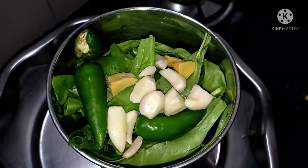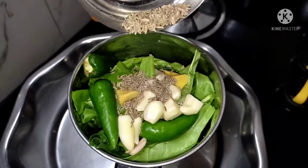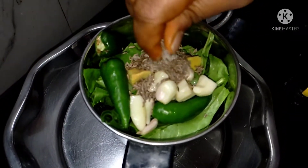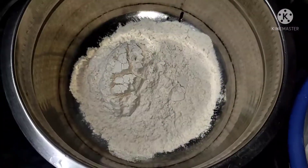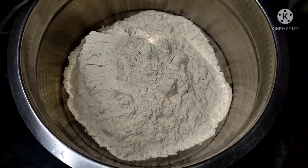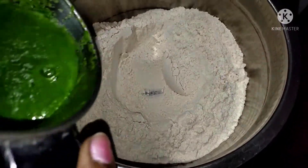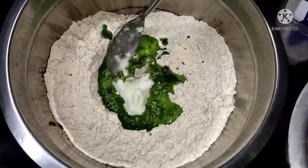We will add 2 pieces of water and 1 spoon of water. We will mix it a little bit. I am going to find a stone in the home. I am going to add 3-5 grams of garlic. I will add 1 pound of garlic and 2 spoons of garlic.